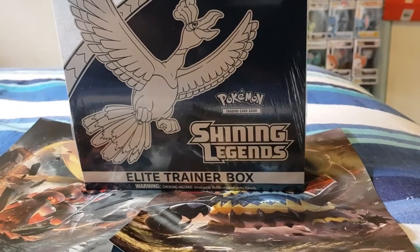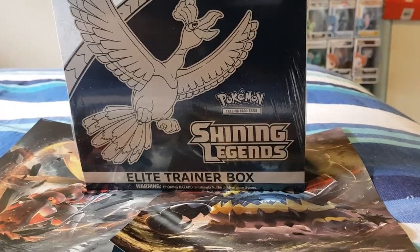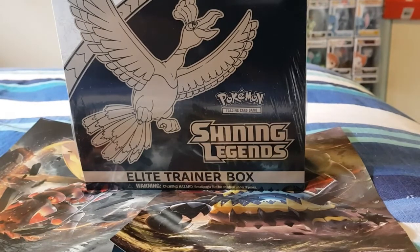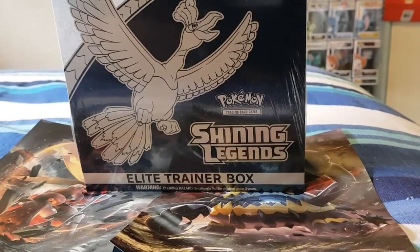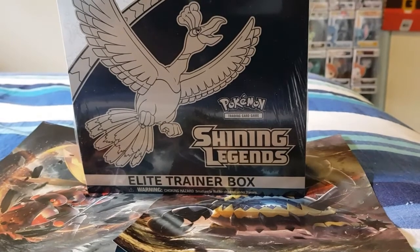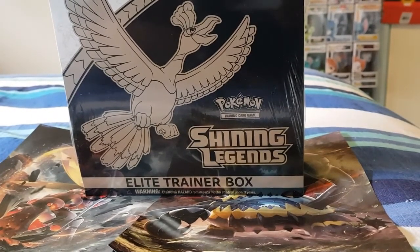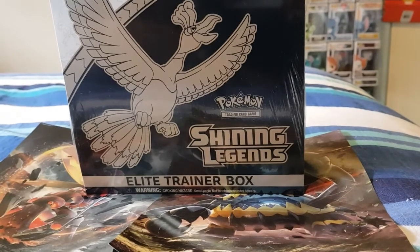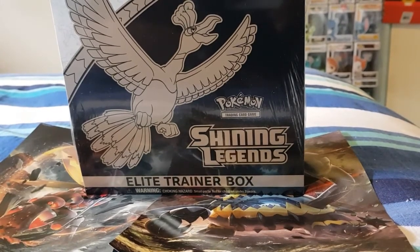I thought I would do something different that I've never done on the channel and open up a Pokemon Shining Legends Elite Trainer Box. I've never purchased any of these before, so it's new to me. I actually got this from eBay, and I don't think you can get them in stores anymore. I picked this up for fifty dollars - on eBay at the moment they're going for ninety to a hundred dollars, so I thought I've got to get this. So I thought I would give you an unboxing!